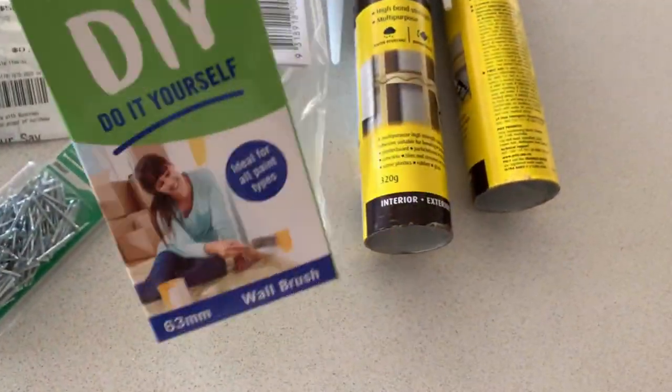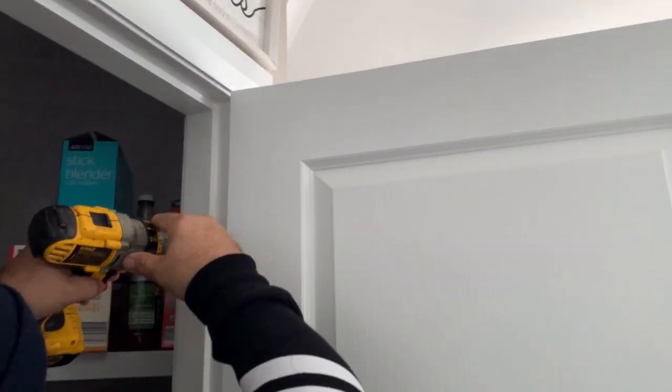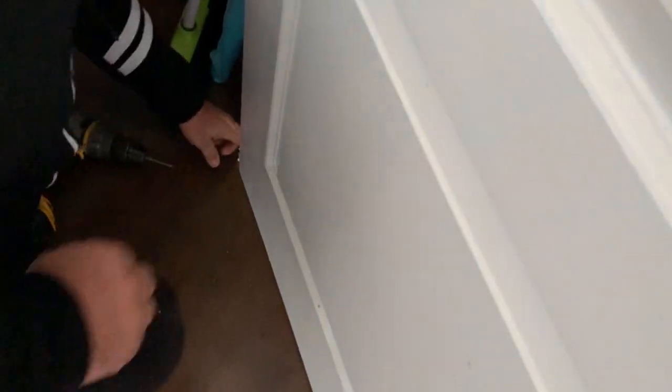The first thing hubby did was remove my existing door. We placed it on our dining table to use as a workbench, covered it with an old blanket — and this is where we created magic.